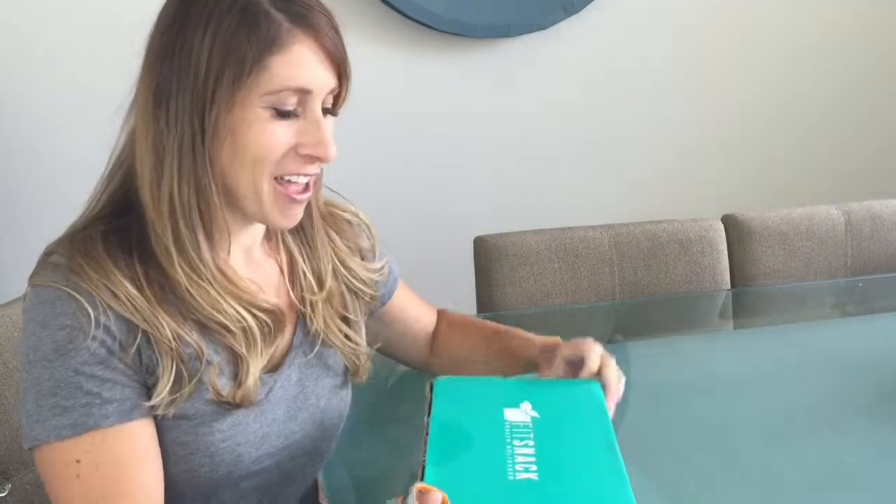Hi, I've got this month's FitSnap box. I'm going to open it and see what's inside.